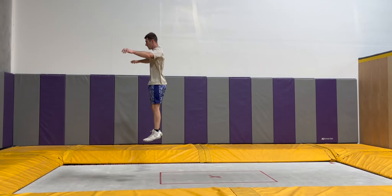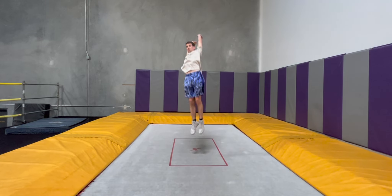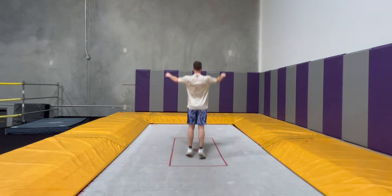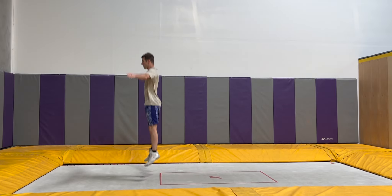Upon realizing that, I decided to take a few steps back and build up the technique from square one by just doing half twists from my feet to my stomach. I focused on staying tight, trying not to rush the takeoff, and landing square instead of going crooked. Even though this is such a simple movement, it still felt really foreign and weird to twist to the right instead of the left.